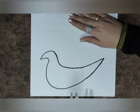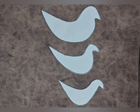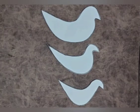Now cut it out with the help of scissors. We need to make three doves of different sizes, as you can see here.